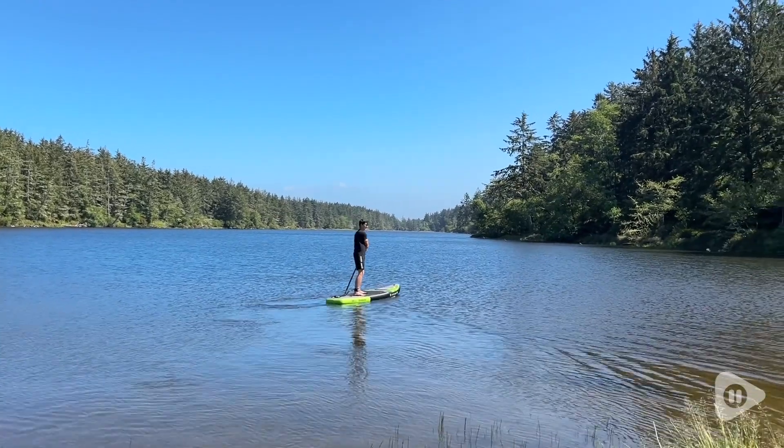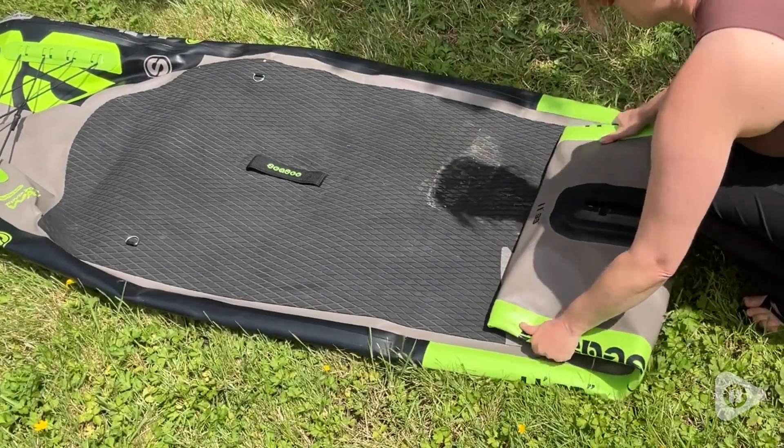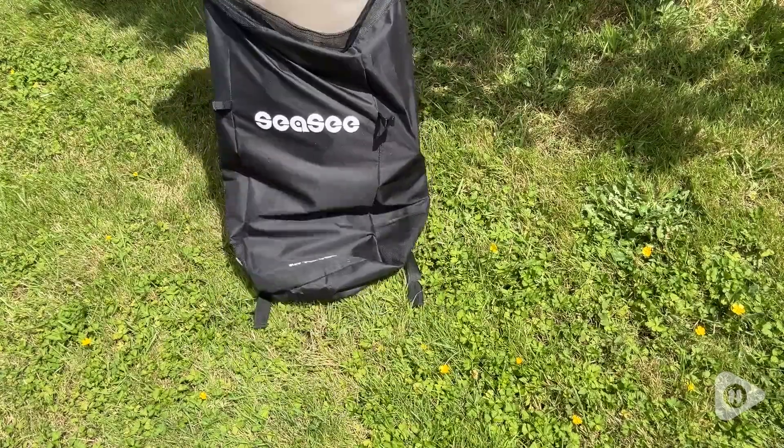It maneuvers really well and it's so much fun to take out on a lake or a river like we did. This was really easy just to fold up — you roll it up from the fin side and then it fits into the case. Easy peasy.